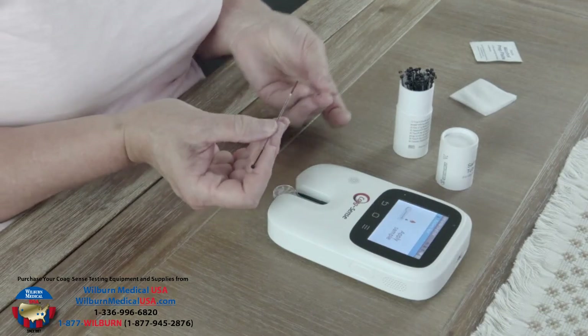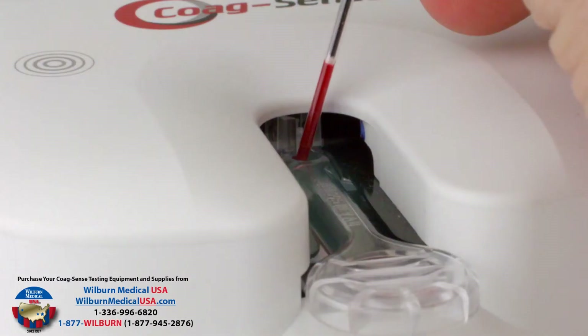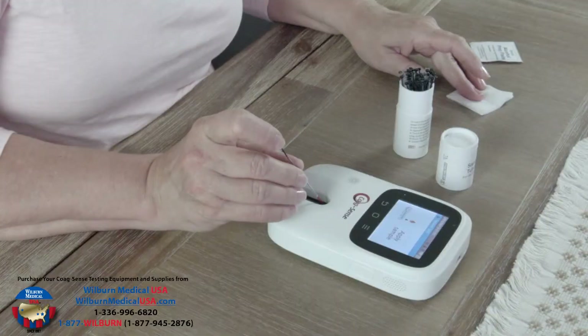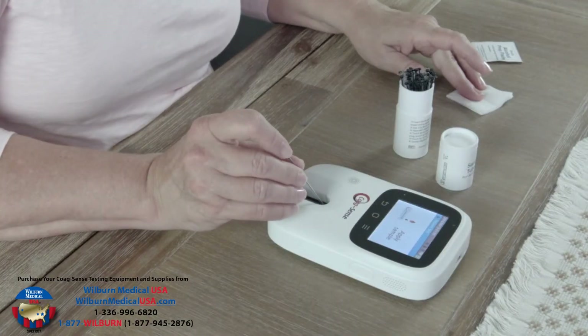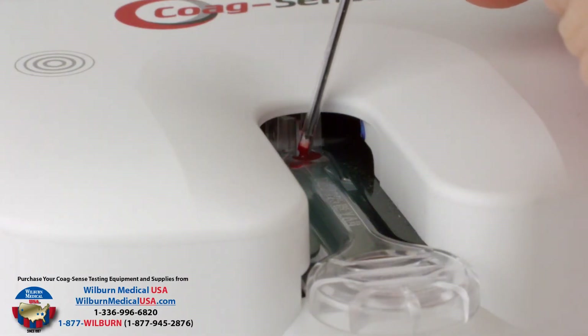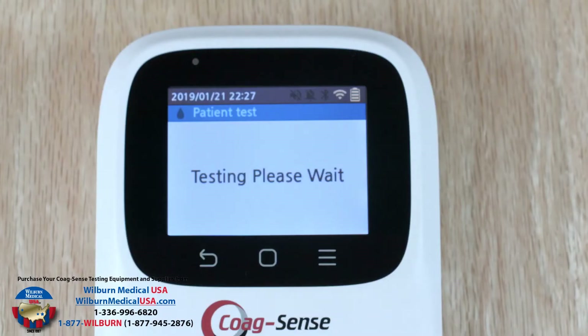Insert the transfer tube tip into the sample application well of the test strip and touch the tip down at the flashing green light in front of the spinning wheel. Depress the black plunger completely to dispense the blood. You must apply the blood to the test strip within 15 seconds of lancing your finger. The light should go out and the meter should display 'testing, please wait.'